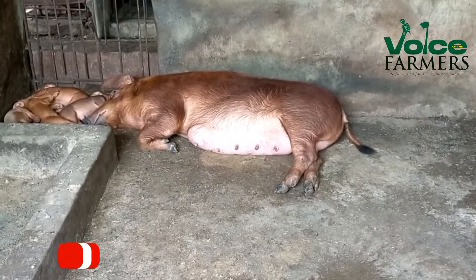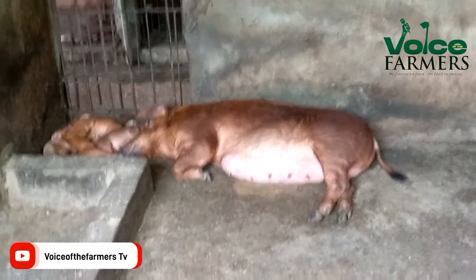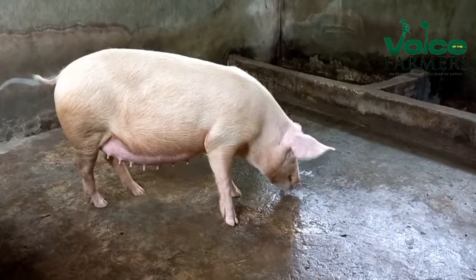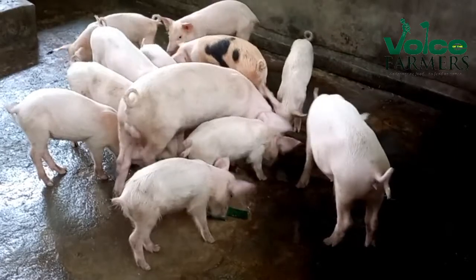So now, what if we have, let's say, a sow with like 16 piglets — a lot of nipples? Yes, actually they will be struggling to suck the breast. But as a farmer you support — there is a way you apply a kind of supportive feeding. You get a feeding bottle, get some animal milk, you give them at a proper age, pick them one after the other, give them — probably in the morning, in the afternoon, in the evening.